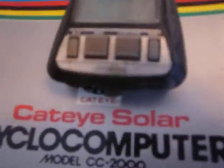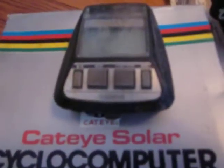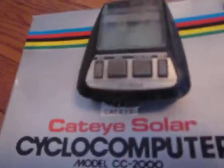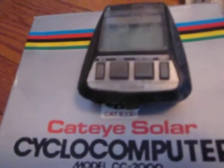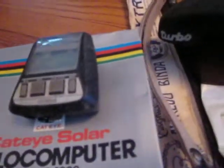We have the original Cateye solar-powered bike computer. If you look at the top, those little panels are solar panels. This computer was amazingly accurate — you could program any wheel size down to a one-millimeter diameter. It was actually used by some guys for professional surveying. The main problem is the battery: it took a silver oxide rechargeable battery which is no longer available, so the solar panel won't work, although you could put a regular battery in to run it as a regular computer.